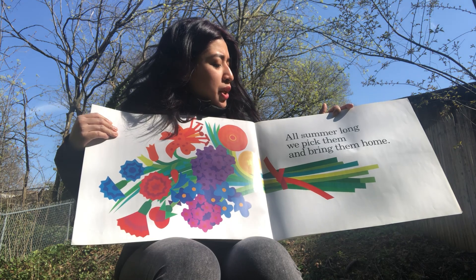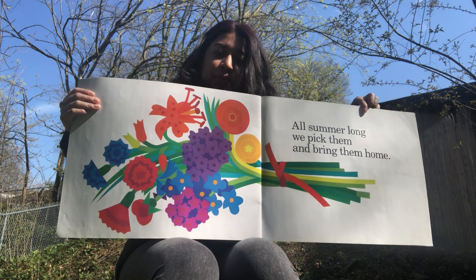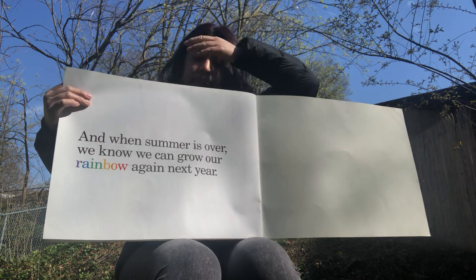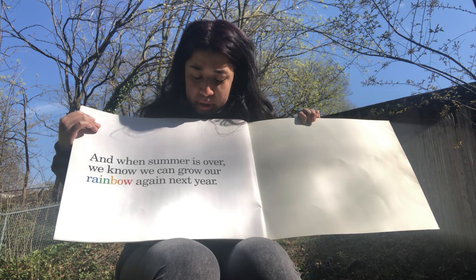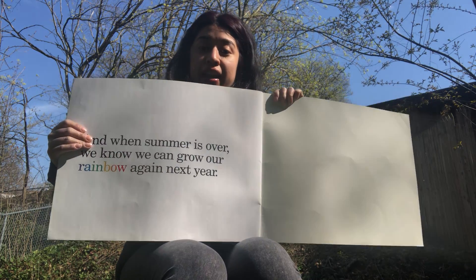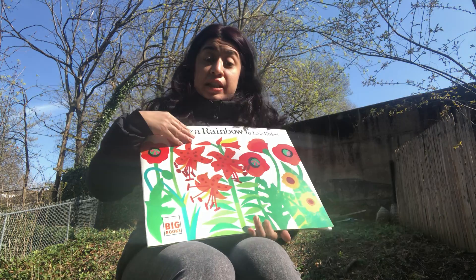All summer long we pick the flowers and bring them home. And when summer is over, we know we can grow our rainbow again next year.